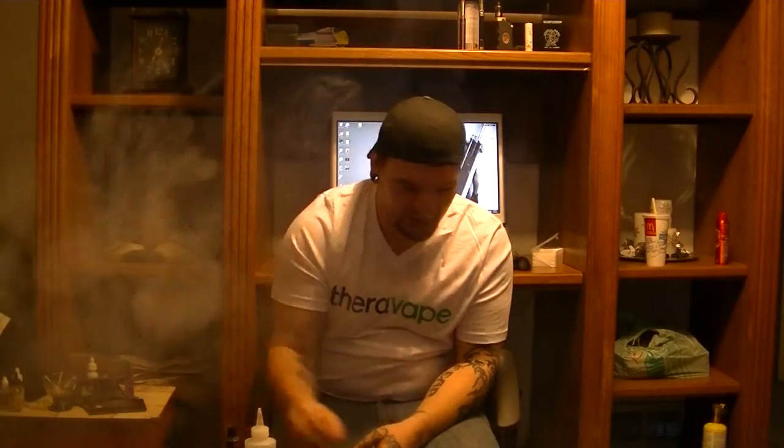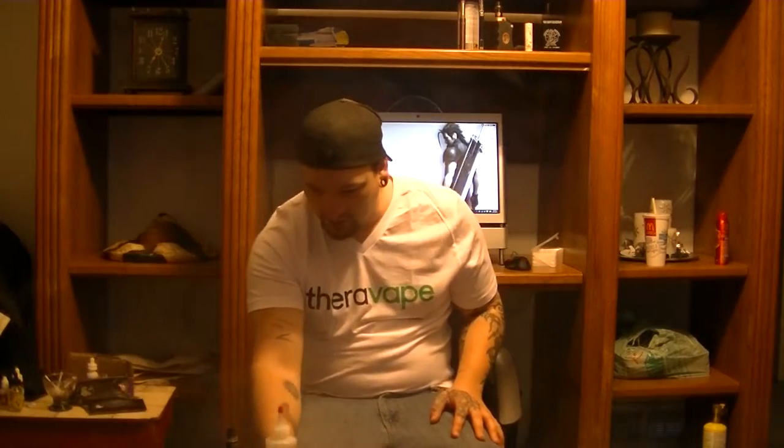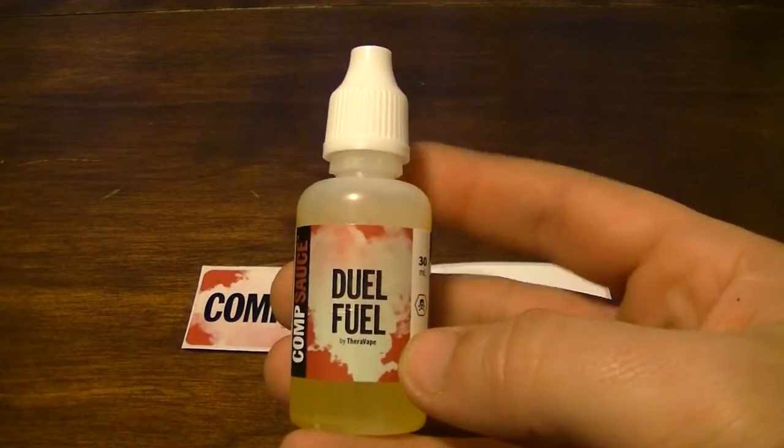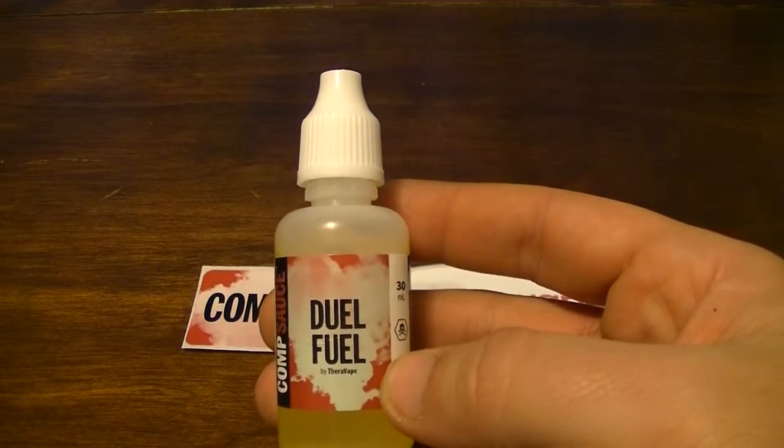That cotton candy really comes out — it's almost like being a little kid again. It's just so smooth and the flavor is right there, it's amazing. Let me do a bit of a close-up on the bottles. Dual Fuel is friggin amazing stuff — strawberry kiwi.